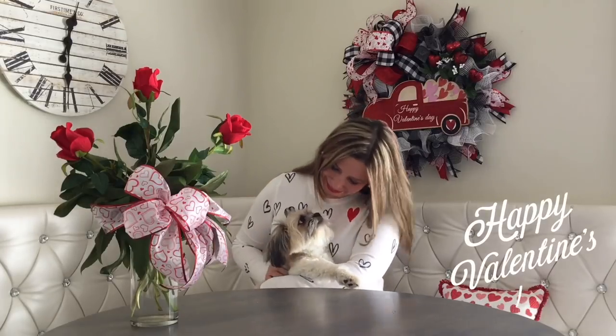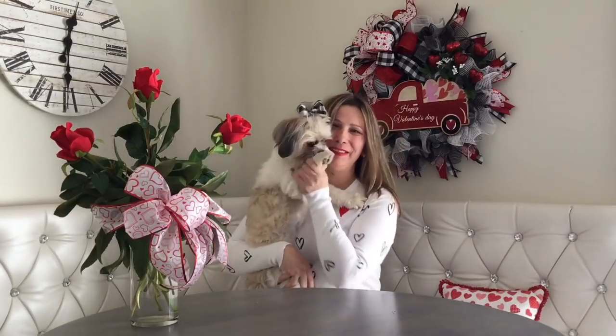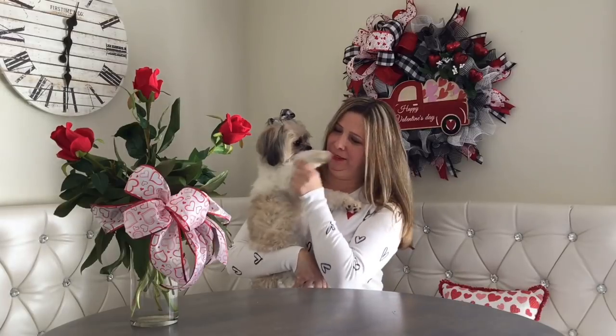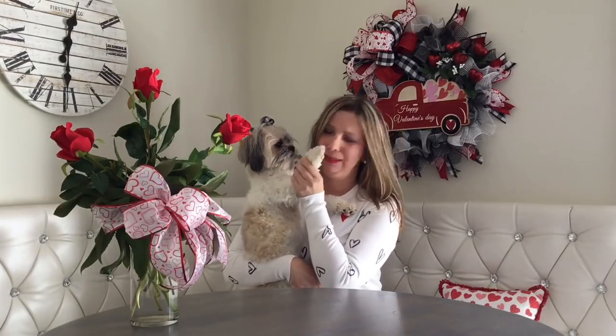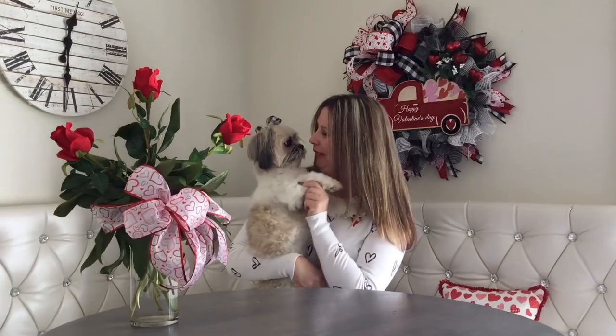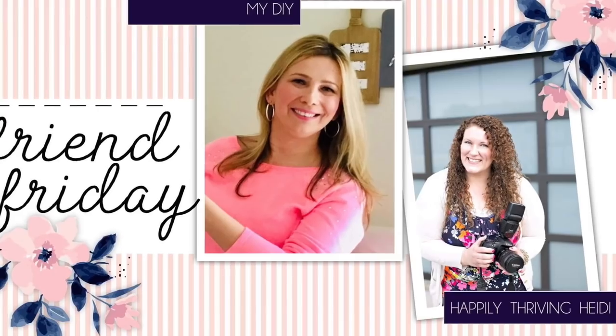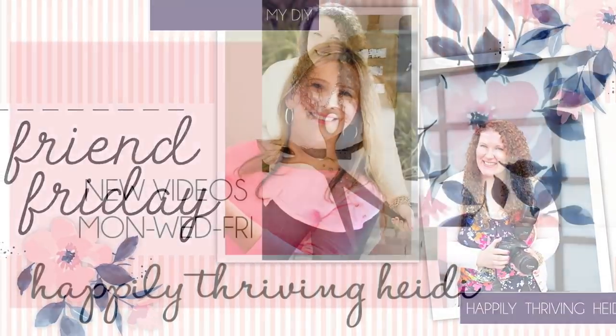All right my besties, this is it for today! Thank you so much for watching — I hope you enjoyed this video. I have many more to come, so please consider subscribing, and see you next time. Take care, bye bye! And don't forget to hop over to my friend Heidi to see what she prepared for us for the farmhouse Valentine's.